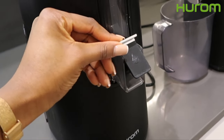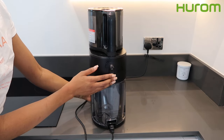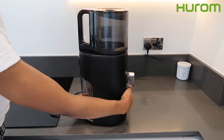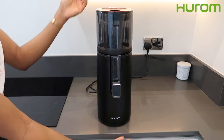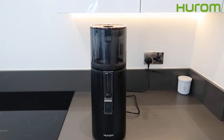The Hurom 400 comes with a reasonably sized hopper. This is basically a self-feeding juicer, which means you don't have to go through the effort of chopping your fruits and vegetables yourself. All you have to do is put the fruits and vegetables in the hopper, close the lid, and the juicer does most of the work for you.